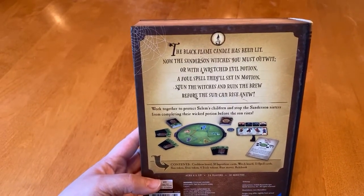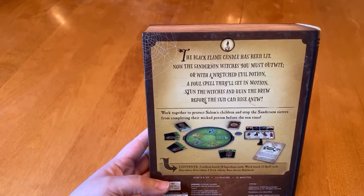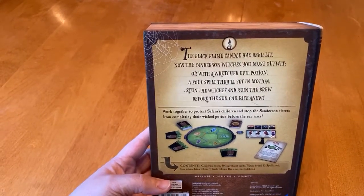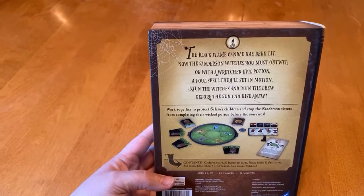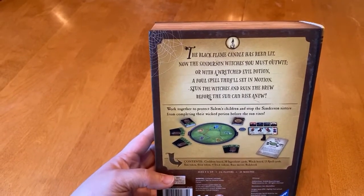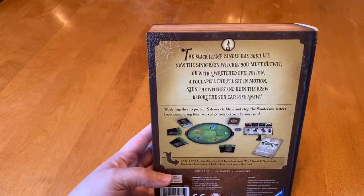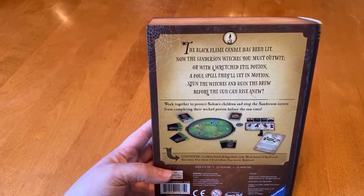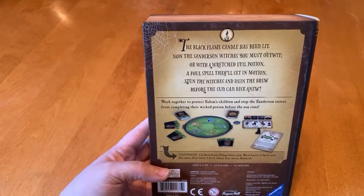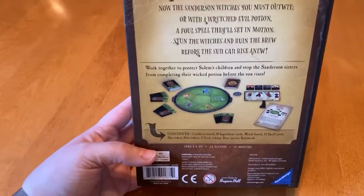On the back it says — and it actually rhymes: 'The black flame candle has been lit. Now the Sanderson witches you must outwit, or with a wretched evil potion, a foul spell they'll set in motion. Stun the witches and ruin the brew before the sun can rise anew.' I love it.